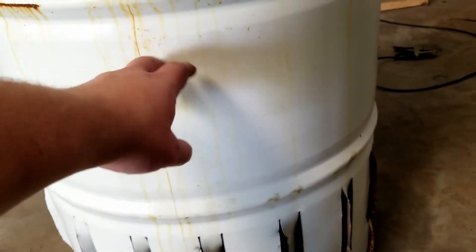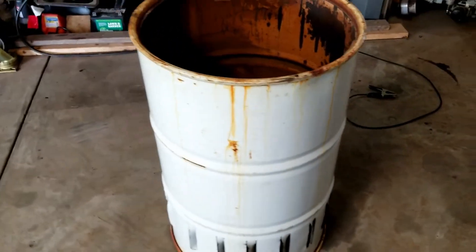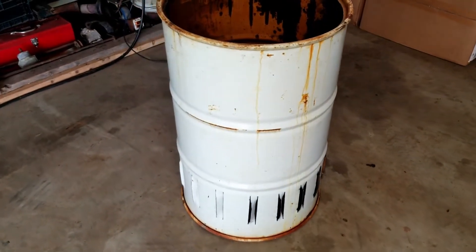No sense painting, because all this paint will burn off once you get a nice fire going. Neighbors will get very jealous of your super fancy hobo fire in a barrel.